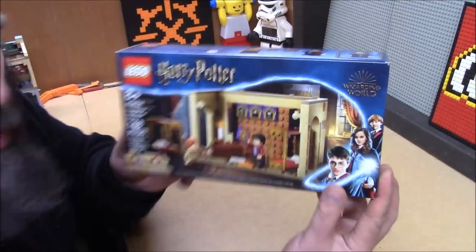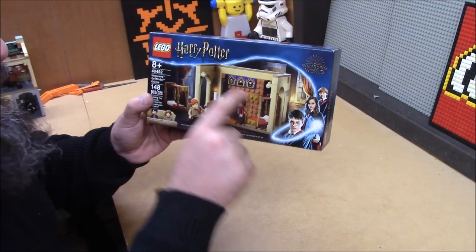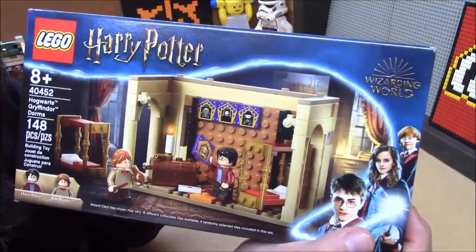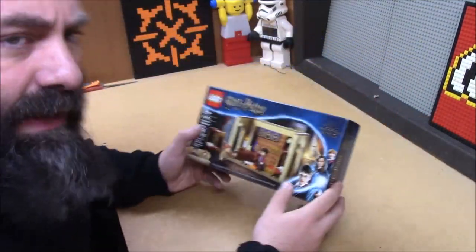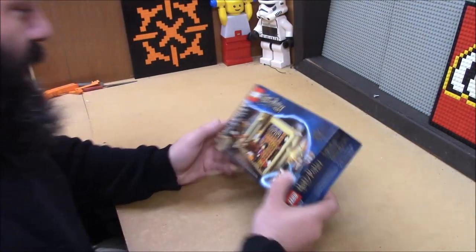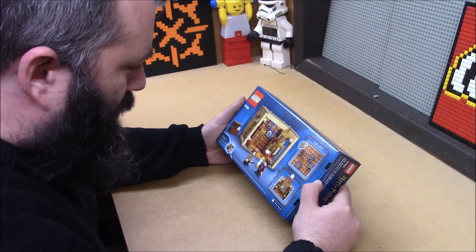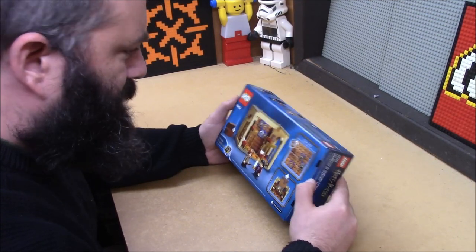This extra room is also very clearly where you're meant to display your chocolate frog tokens, and that is a really cool feature I think. So I am going to build this and we'll see if I get any particularly good frogs.